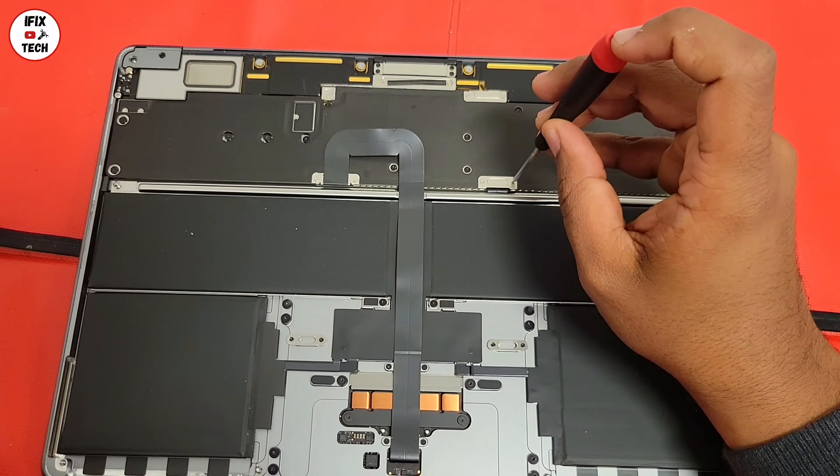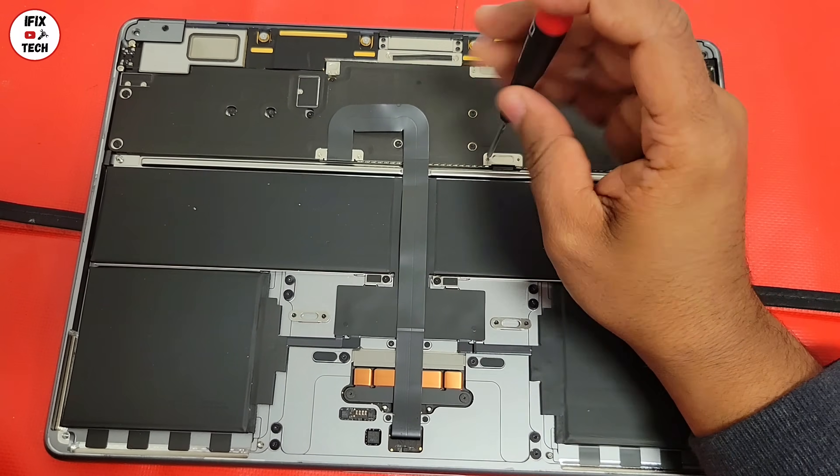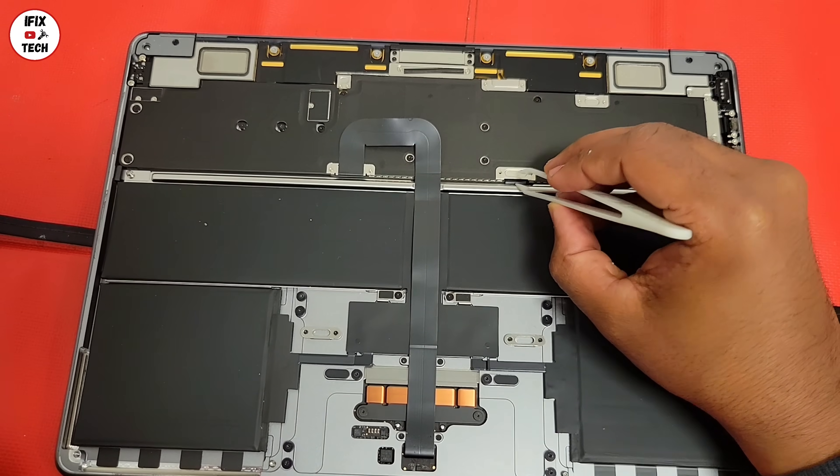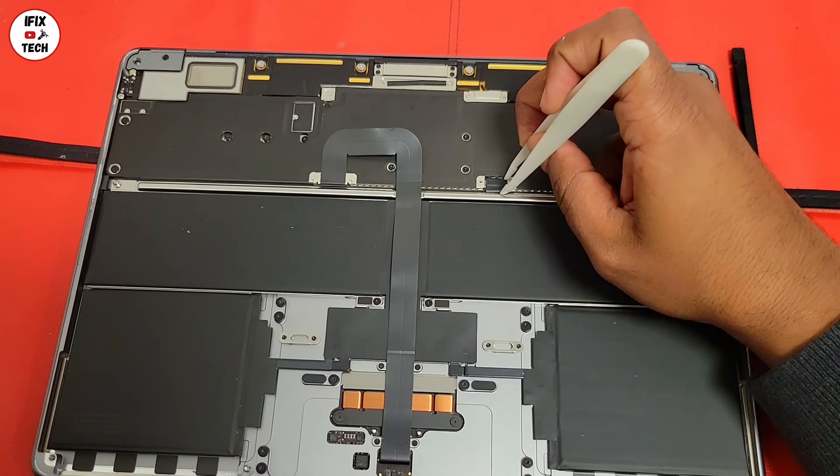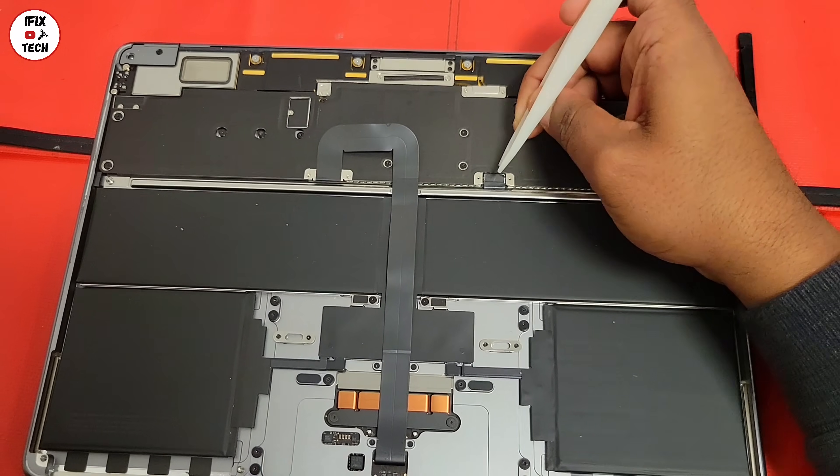Let's disconnect the battery from the logic board first. Using the T3, remove the two screws from the bracket, then remove the bracket. Using your plastic tool, disconnect the battery from the logic board.